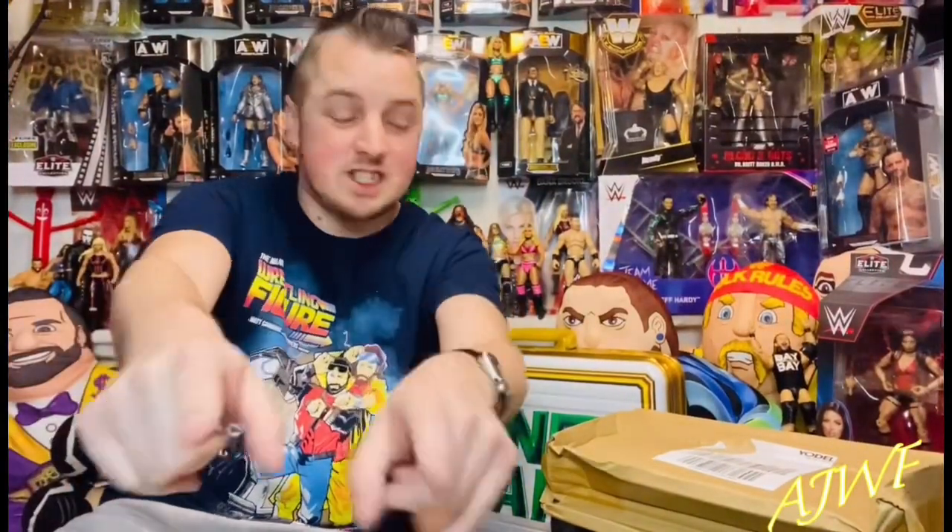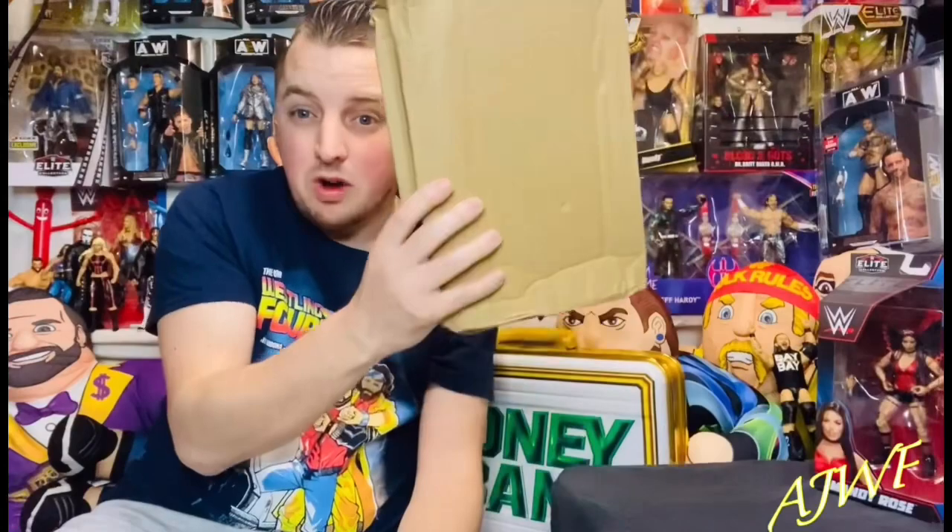Welcome back guys to another AJWF — we've got another unboxing today, in the mail it is one from Smith's toy shop. But first of all, massive thank you to Skylar Cruz for doing the intro to this video. She is an absolute and utter sweetheart, so please go follow her Instagram, support her — she is the future of women's wrestling.